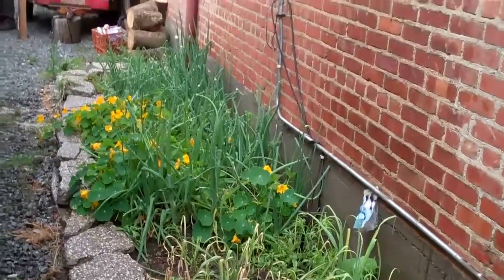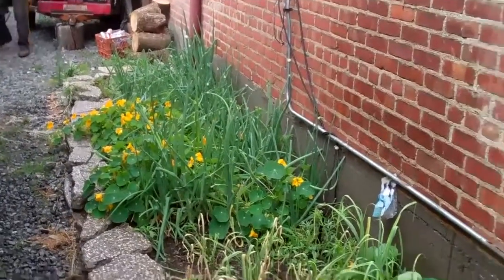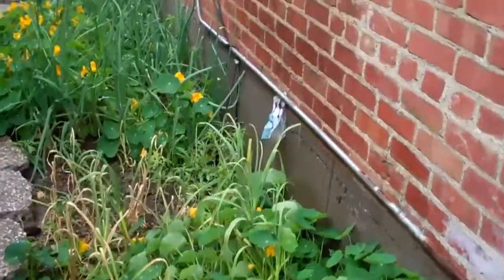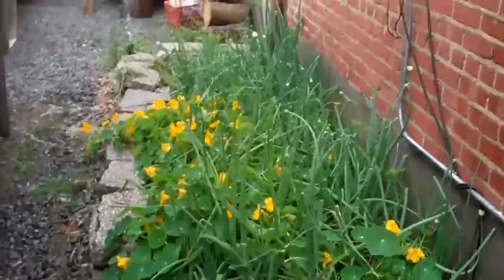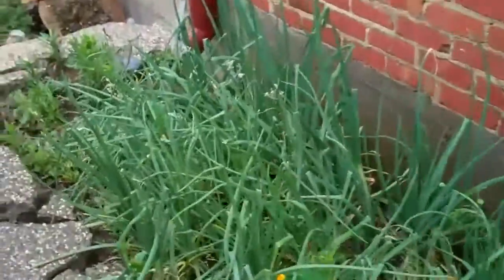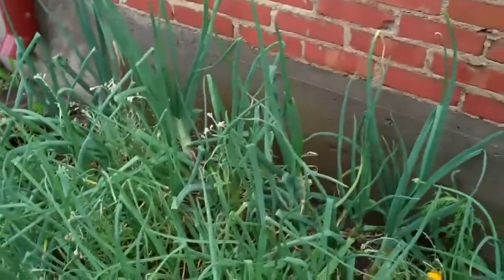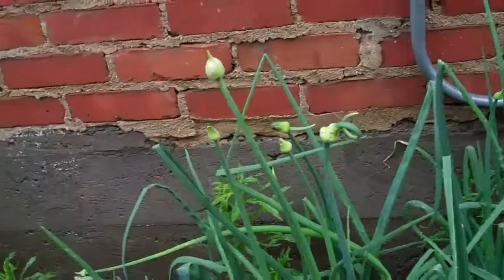So consider guerrilla gardening — find a place within your existing landscape to plant some bulbs, seeds, nasturtiums, garlic, a little bit of onions. Onions can pop up anywhere and grow just fine. These things don't look bad at all, and if you wait till they flower, they're beautiful.